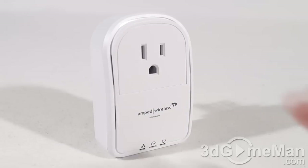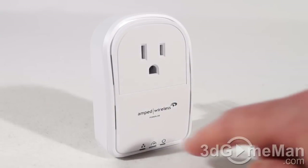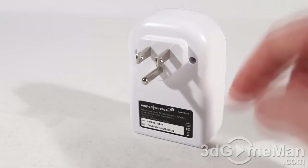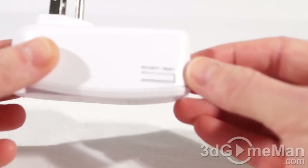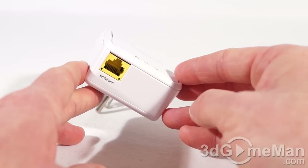The powerline adapter comes in white and features a pass-through power outlet with a ground at the bottom. There are three LEDs: the bottom left is the network port connection LED, the middle is the powerline network connection LED, and the right is the power LED. On the back is where you connect it into the outlet, along with the MAC address. On the right side is the security reset button, and at the bottom is where you connect the RJ45 network cable.